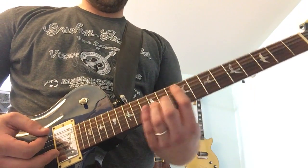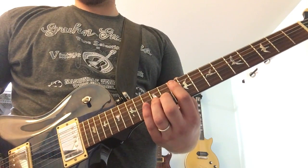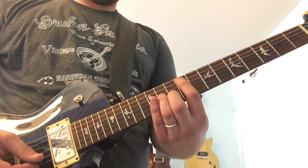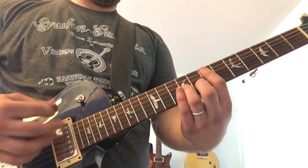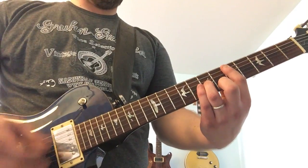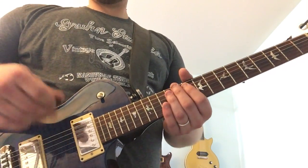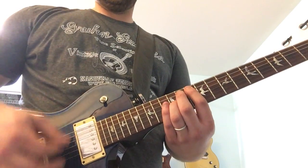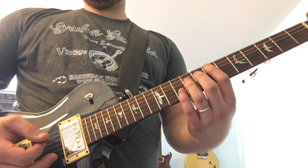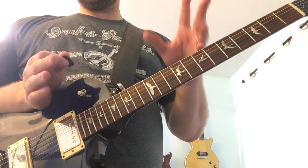The second time through, we come back up to the G up there. The harder part is the rhythm. You're hitting those strong beats always on one, and a lot of the movement happens on the and of three and four. So that's the first part.